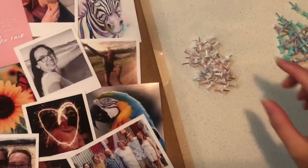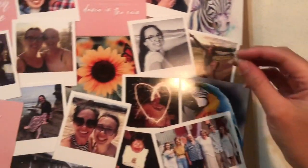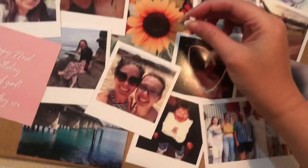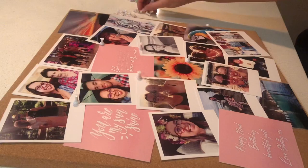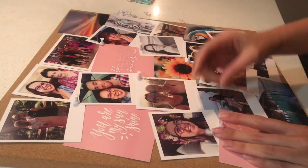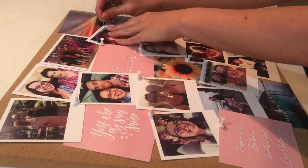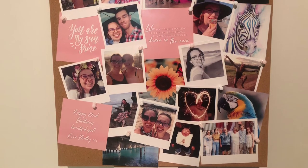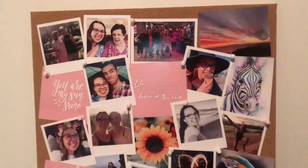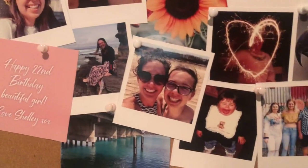I've separated the pink and the white pins from the rest of the colours because that's the colour scheme we're going with. And there you have it — a meaningful birthday present that's not going to break the bank.